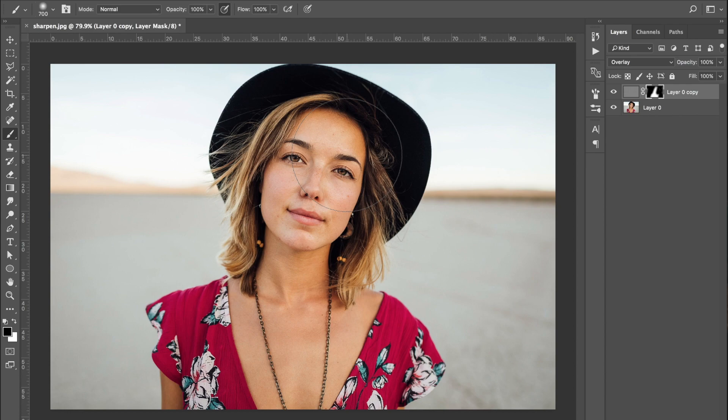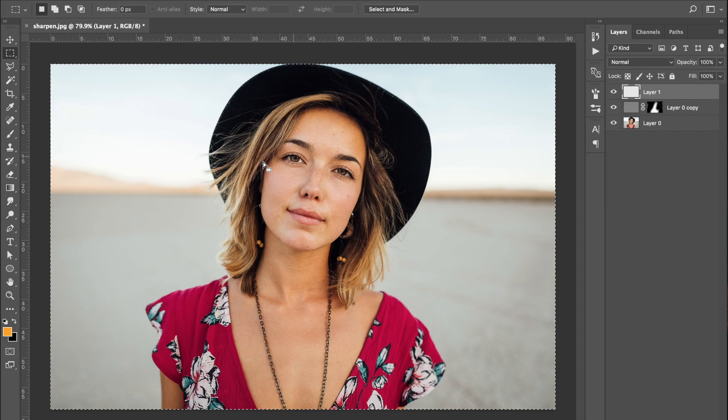One thing you can also do is add another layer to warm up the image a bit. All of this will be included in the Photoshop action, so you can just download and use it on all your photos. You'll also be able to choose the high pass pixel radius that works best for your specific image.